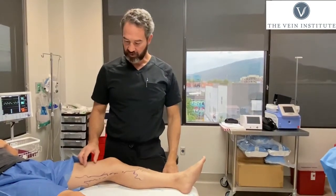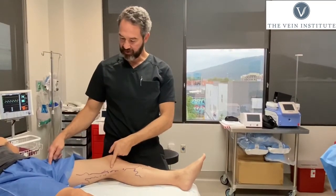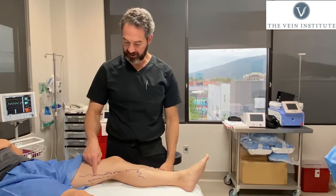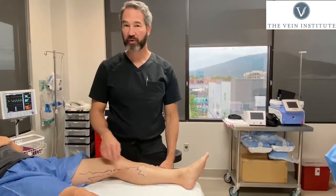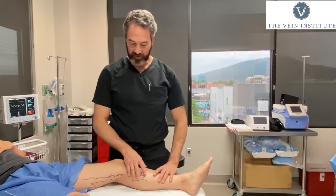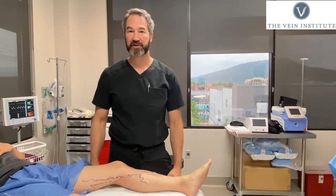We've got everything marked. We're going to do our procedure — we're going to thoroughly ablate the upper part of the vein. This is where it's literally stuck to the skin, and we don't want to burn that because we can burn the skin. So this part we're going to address with some microflabectomy techniques.